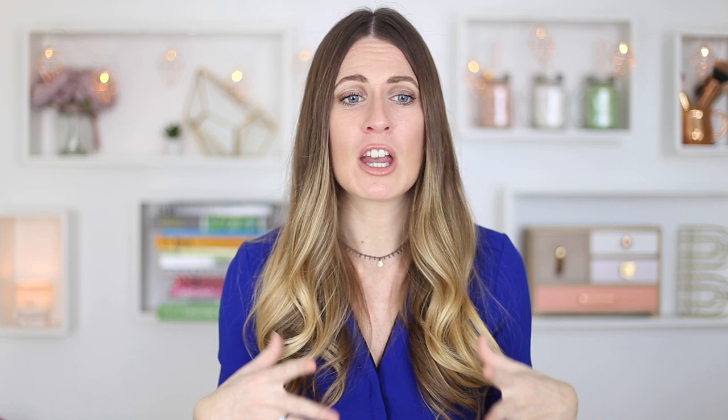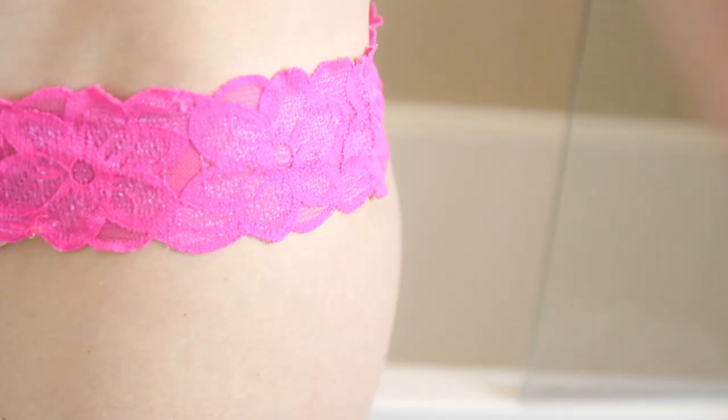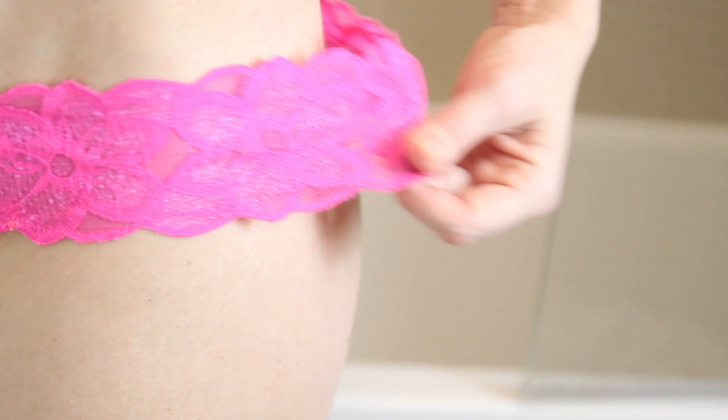When you're ready to put your underwear on, use cotton underwear. The worst thing you can do is wear really tight underwear that doesn't let your bikini area breathe. You've just shaved and already irritated the skin, and cotton is such a breathable fabric to wear after shaving.